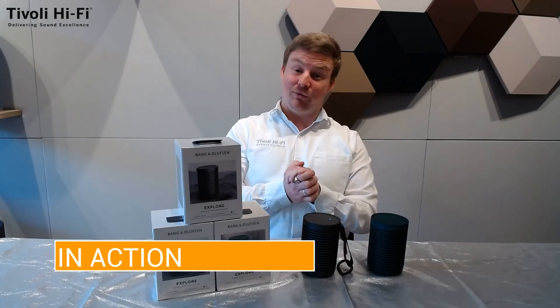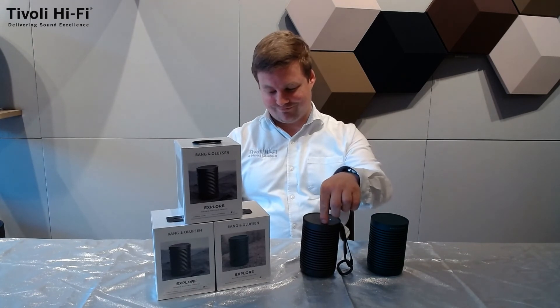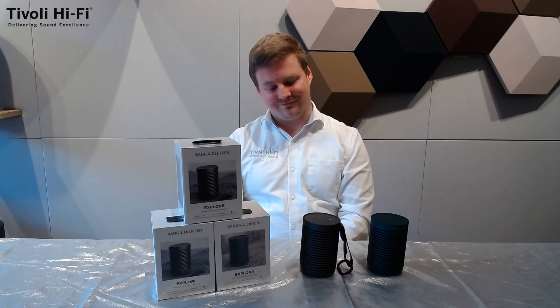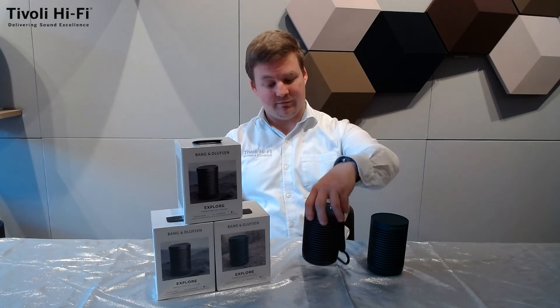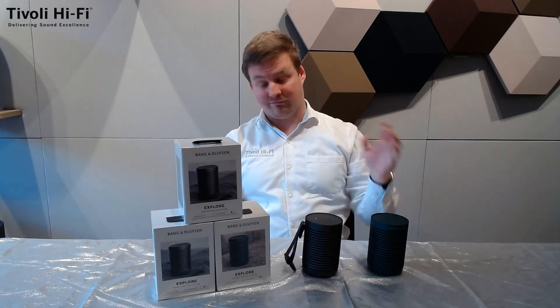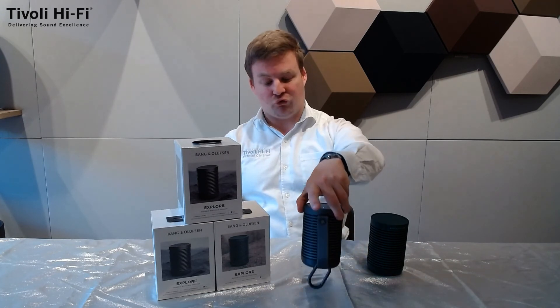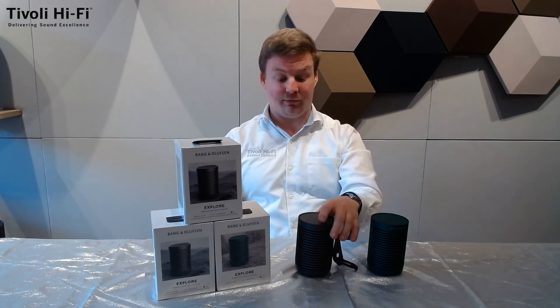Now the moment you've been waiting for — let's hear it. As you can hear, as I turn it around, it doesn't change the quality of sound because it's true 360. And if I turn it up, you can hear how punchy it is.